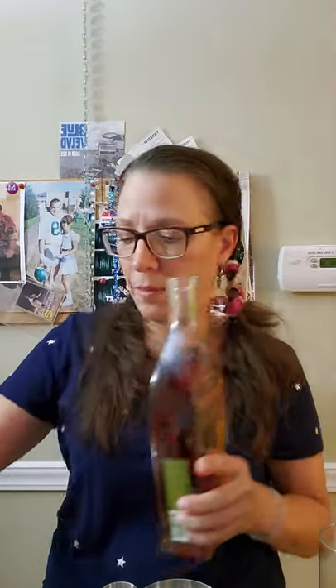Now this one is called a Whiskey Daisy. Sounds a little southern — I kind of like it. This one I'm going to put into a highball glass, but I'm going to create it in my shaker first. This one calls for two ounces of rye using my Angel's Envy. I can feel the warmth already. So that was two ounces of rye — well, I probably put about an ounce in.